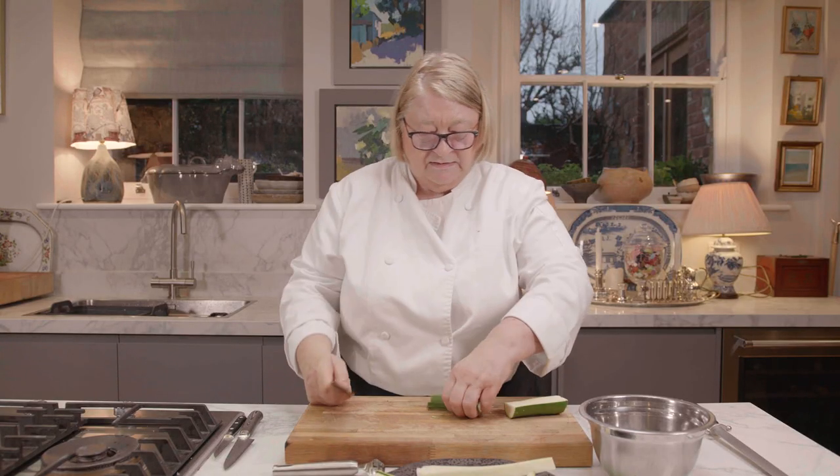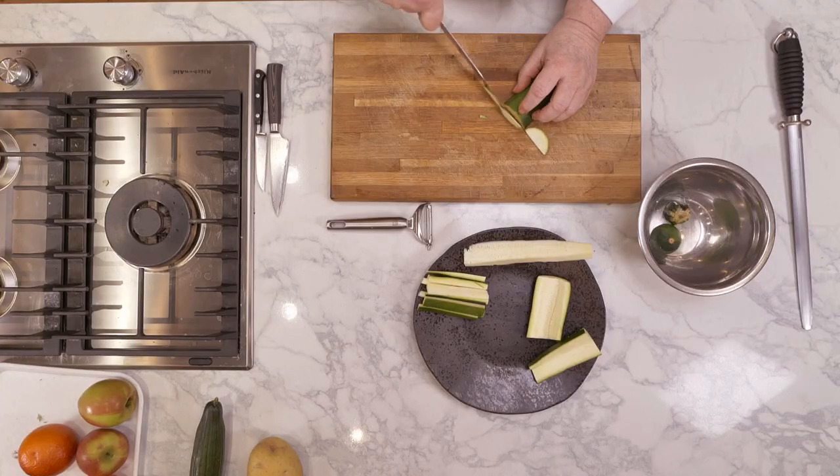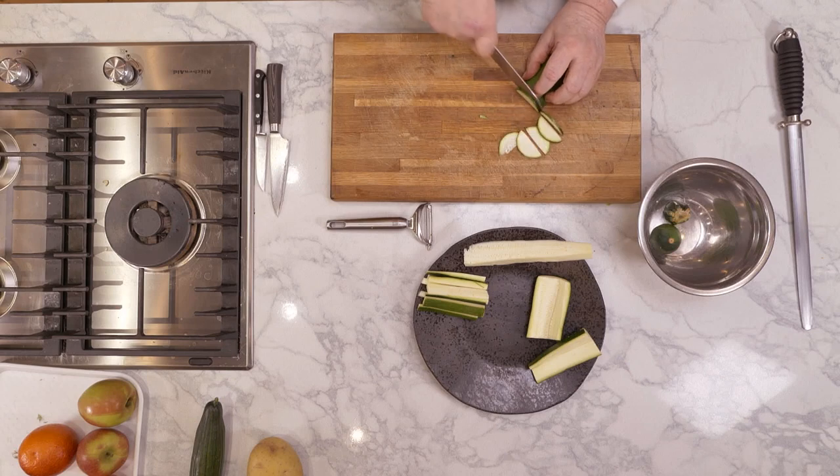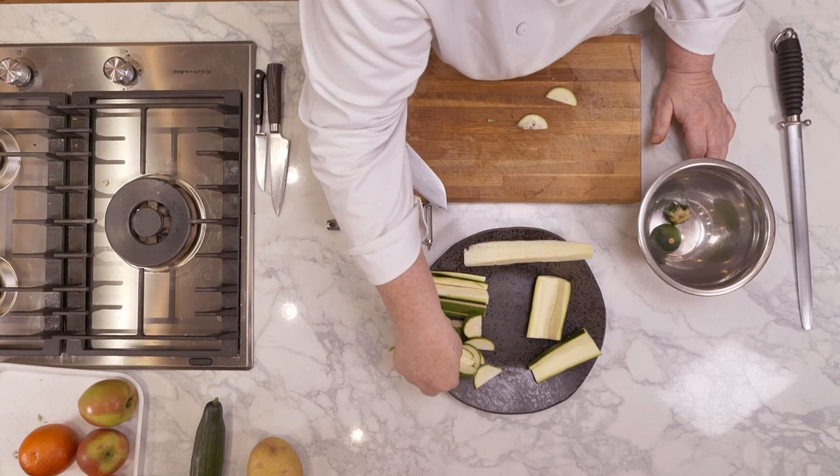Now, I like the skin of my courgette, because I think it's always a shame to take the skin off — why would you? There we are, gorgeous bits of courgette, which will go beautifully with lots of parsley. Thank you.